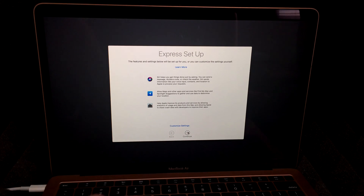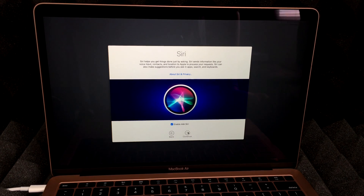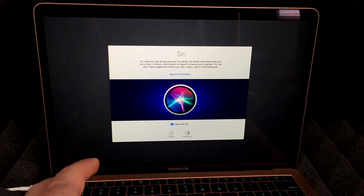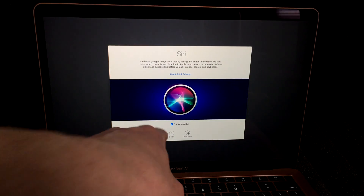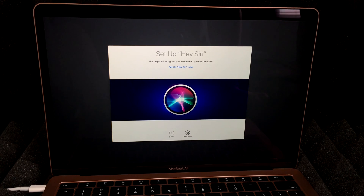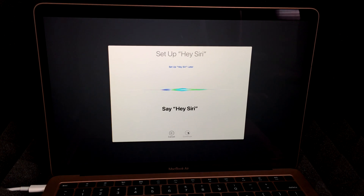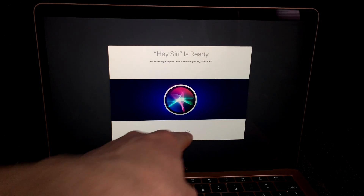Siri is pretty cool. If you already have Hey Siri set up on your iPhone, it also works on your Mac — your iPhone won't interfere. We're going to hit Continue to set up Hey Siri. For example, you can say: 'Hey Siri, open the Documents folder,' 'Hey Siri, show my Downloads,' 'Hey Siri, what's the weather,' or 'Hey Siri, what does the rest of my day look like.' That's it — Siri is set up.